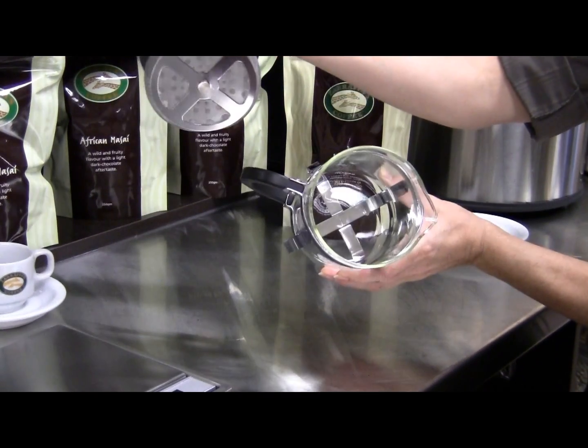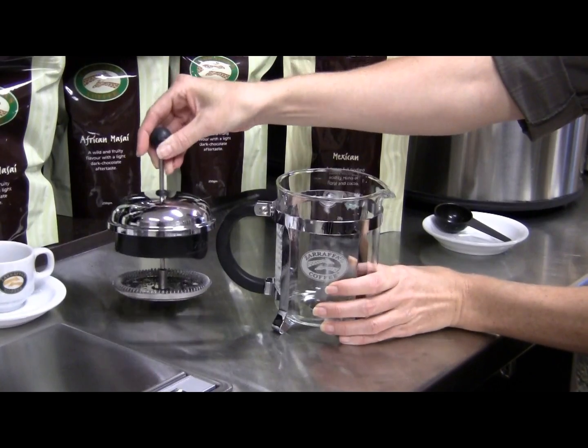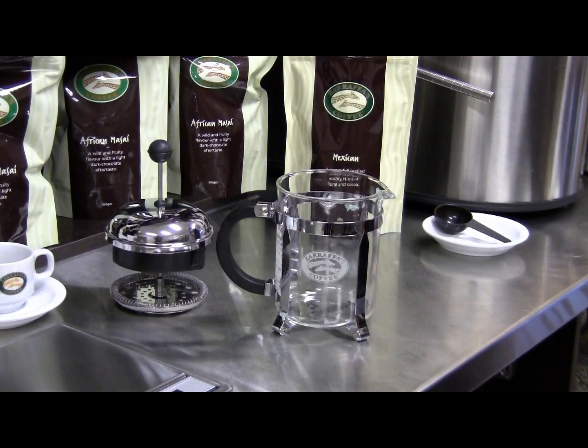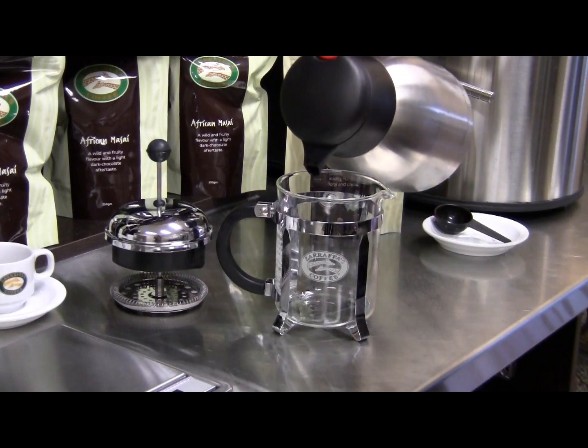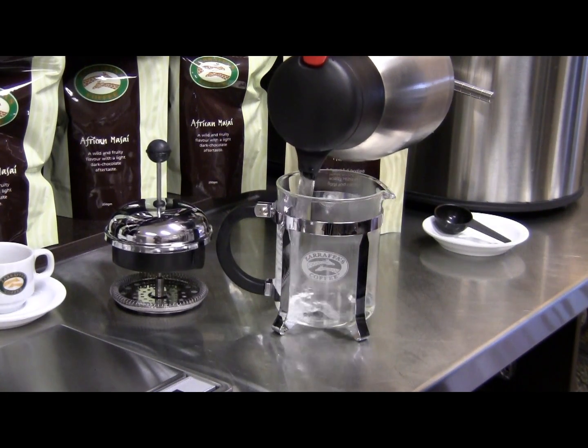Thoroughly clean your plunger prior to using it for the first time using warm soapy water and rinse well. Warm the glass cylinder by filling with hot water prior to making your brew.